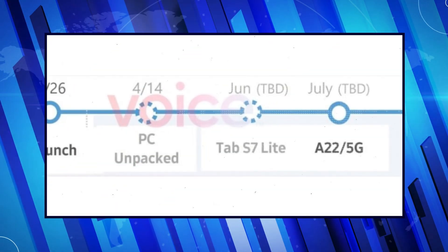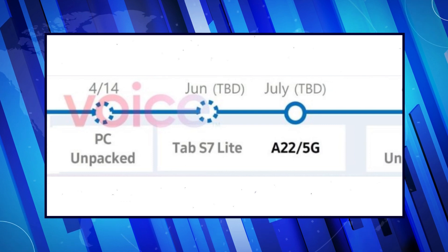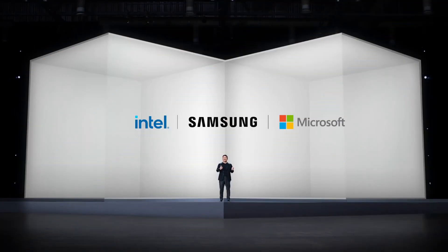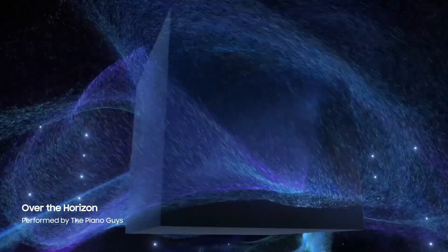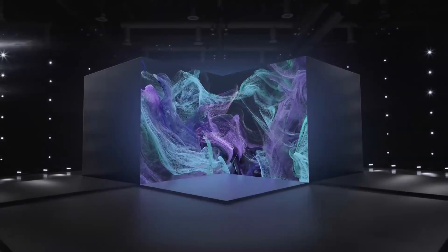An alleged roadmap detailing Samsung's launch plans for 2021 got leaked last month, and it suggests that the Galaxy S21 FE will be unveiled at a dedicated Unpacked event scheduled for August 19, 2021. While roadmaps may not always be an accurate source of release date details, what is important to note is that this particular roadmap predicted the date of the Galaxy Book Unpacked event with pinpoint accuracy — lending more credibility to the idea that August 19 is the day Samsung will reveal the Galaxy S21 FE to the world.